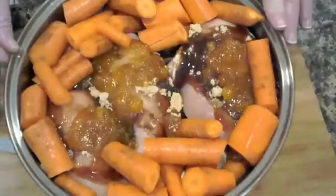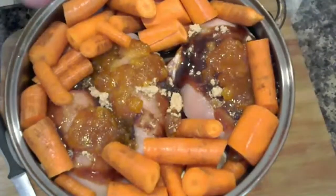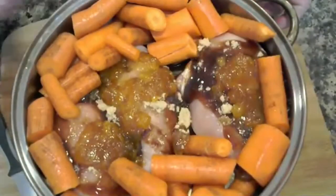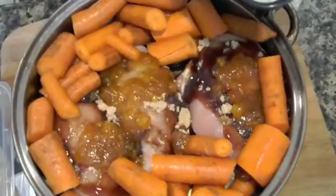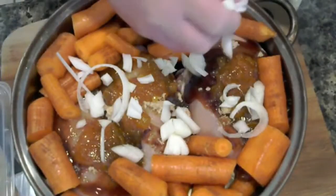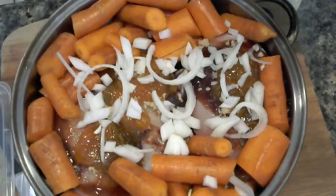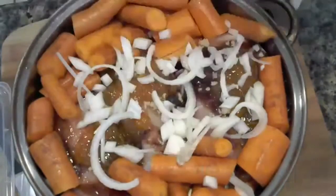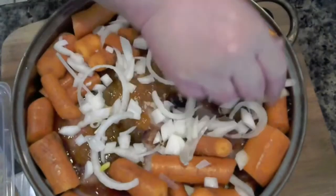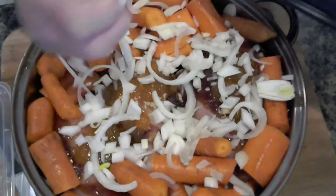Remember to check it with your thermometer — you always want it to reach the correct temperature, which I believe is 165. You may want to look that up. I also have a few onions that I wanted to put on top. I have them pre-cut. If you don't want the onions, you can always leave them out, but I would say it gives it a nice flavor.